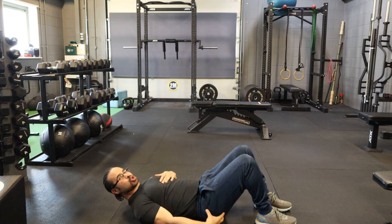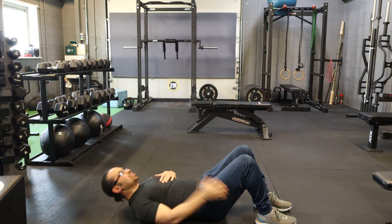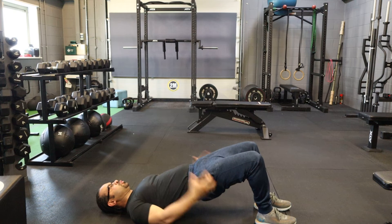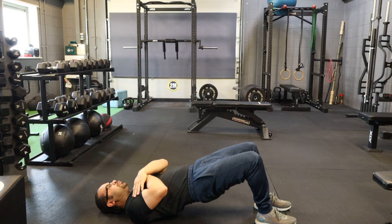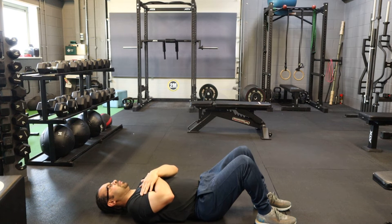As you bring your hips up, you're going to squeeze your bum — squeeze your hamstrings, literally squeeze your bum as hard as you can. Drive your feet into the ground, looking up to the ceiling, back down, and then relax.